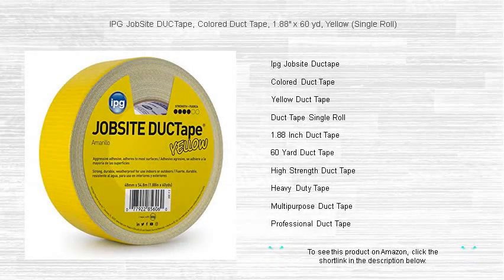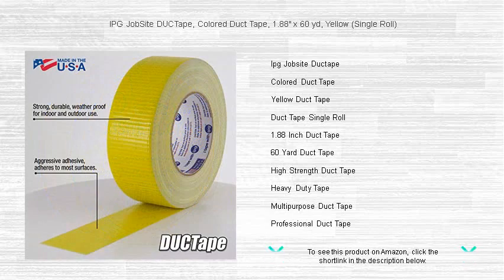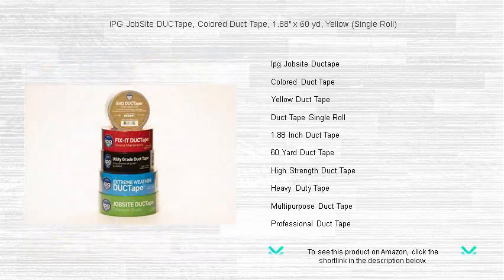Discover the vibrant versatility of IPG Jobsite Duct Tape, now in striking yellow. Our 1.88x60 yards colored duct tape is engineered for durability and is perfect for all your heavy duty and creative needs.